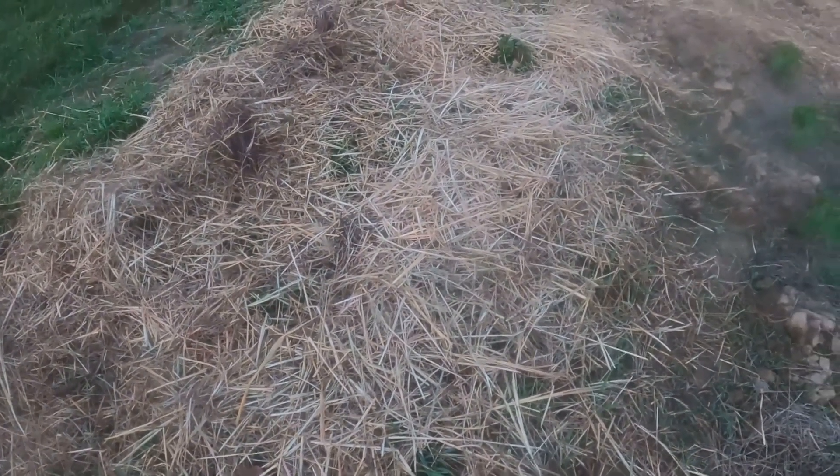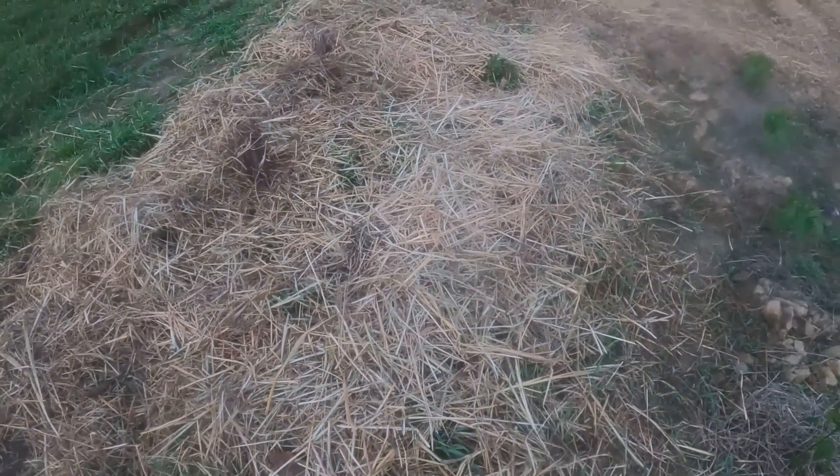Potatoes are coming up through this hay. I put some hay on it just to knock down the grass a little bit. Potatoes will take over all of that soon, whether you want them to or not.